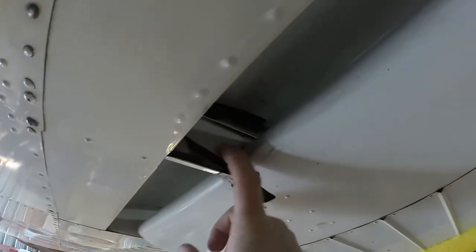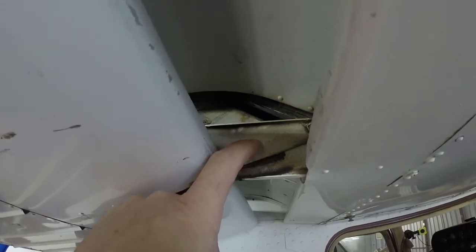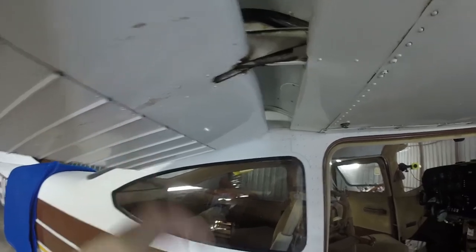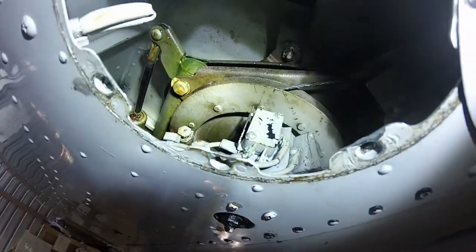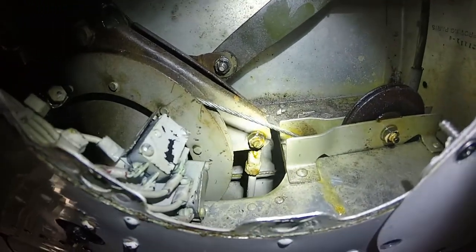Here are the two flap tracks - the outboard and the inboard - these are just cam followers that control where the flaps go in relation to the wing because these are Fowler flaps. Fowler flaps initially start back and then as they increase in angle they start to drop - we'll see that in the final operation. This rod controls the position of the flap and is directly connected to that mechanism, so as the drive motor turns that pulley it pulls on and pushes on that rod.